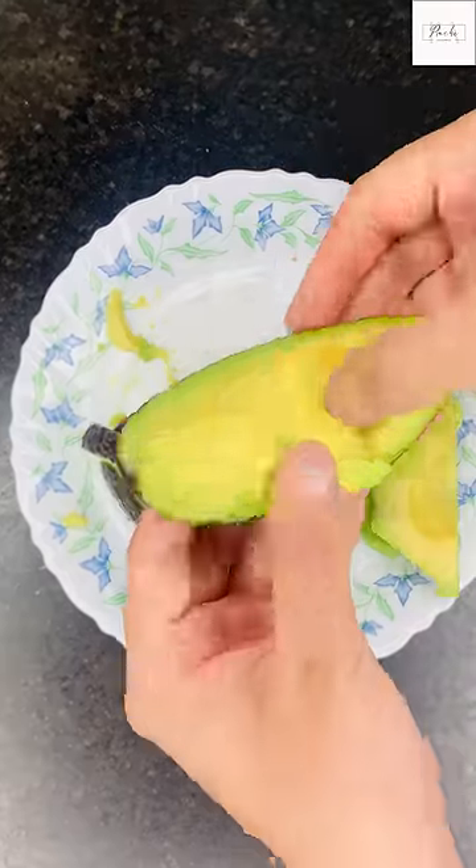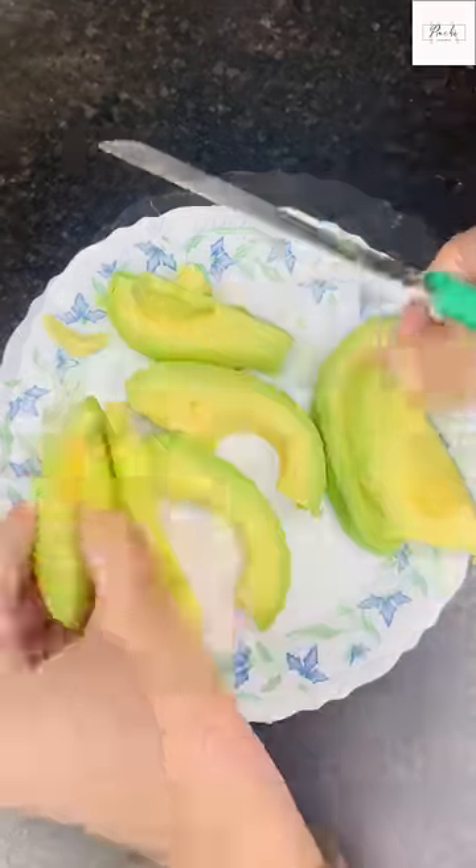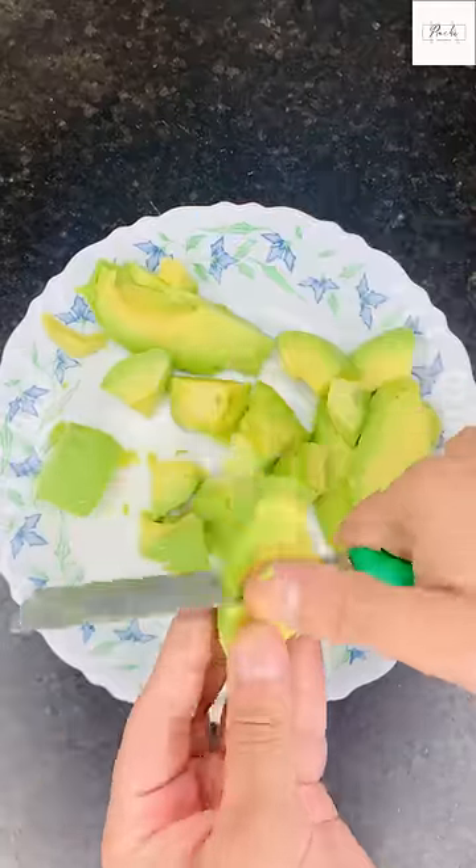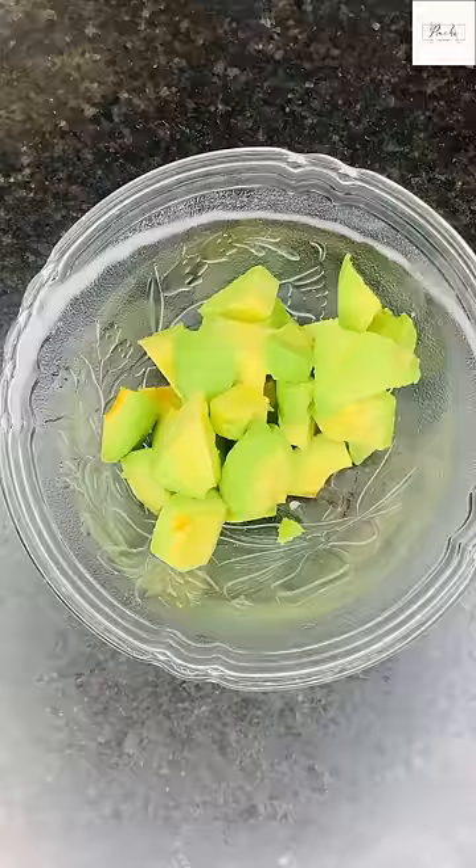So this is the recipe that you told me — how to make avocado toast. I have added chili flakes, oregano, black pepper, salt, olive oil, and lemon juice.